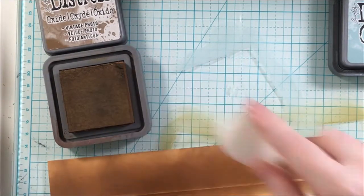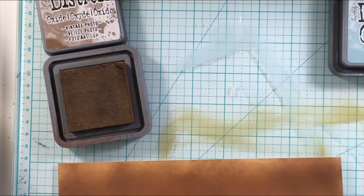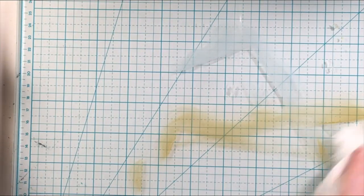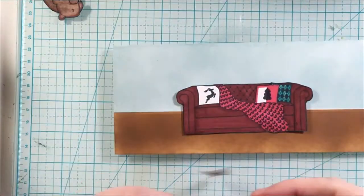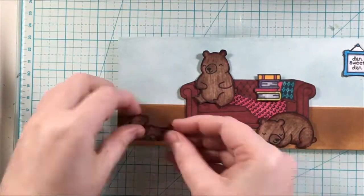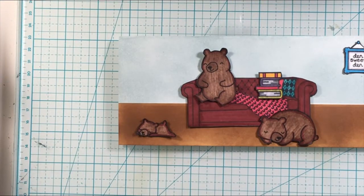Stay tuned for organizational videos and craft room or craft space updates. Just getting set for a new year — how do you get set for the new year? It is a lot to take in and definitely a great new start. So, just creating the card.